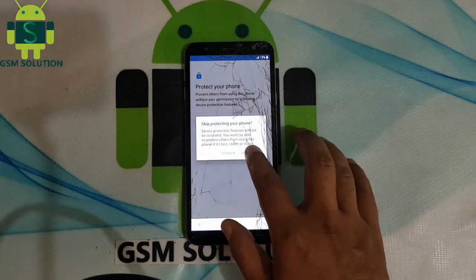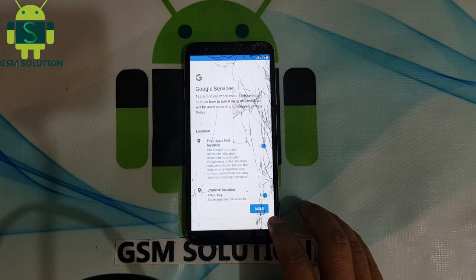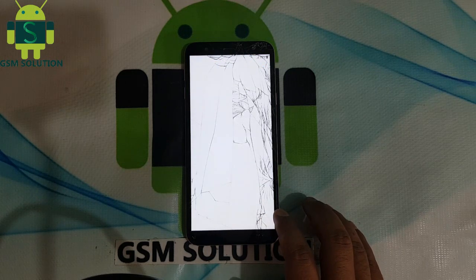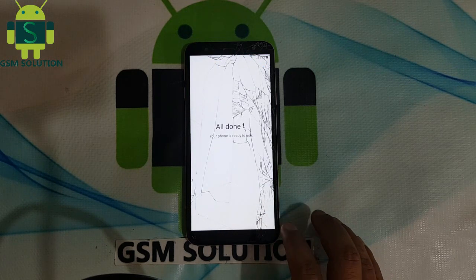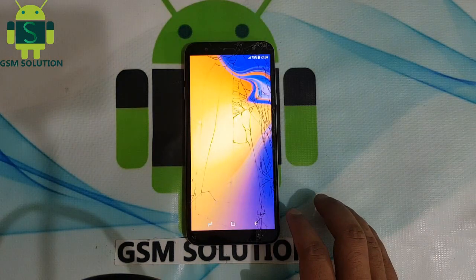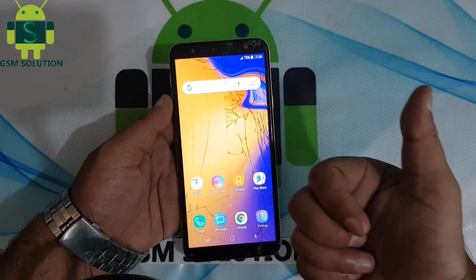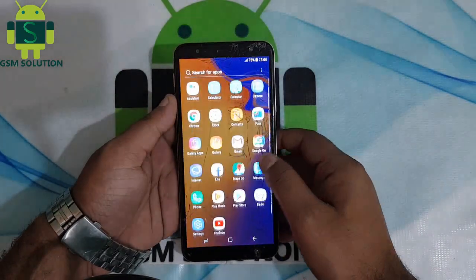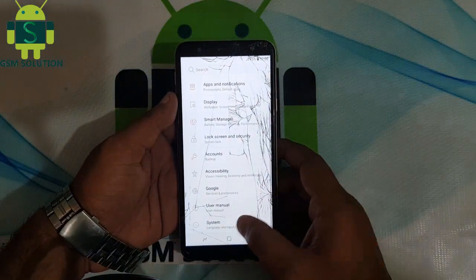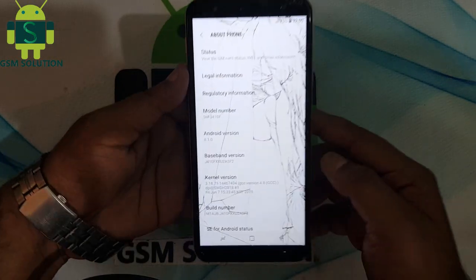Click next more time. Now your J4 Core FRP bypass completed without PC.